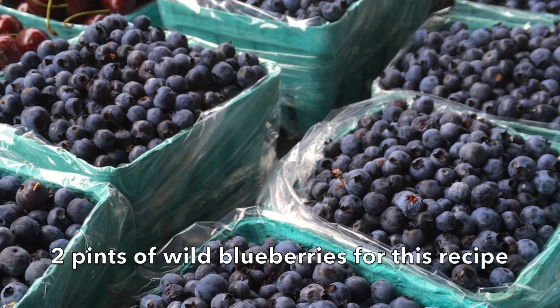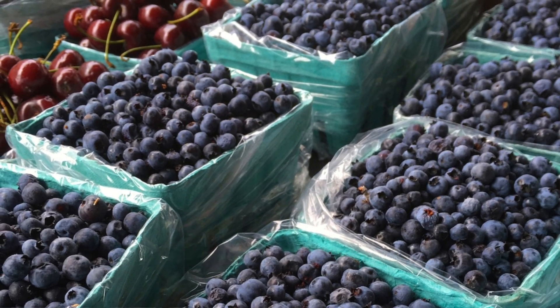Yesterday I went into town and there at the local Mennonite farm stand — wild blueberries! If you can pick your own, go ahead. If not, keep your eyes peeled for wild blueberries. They're incredible in this recipe.